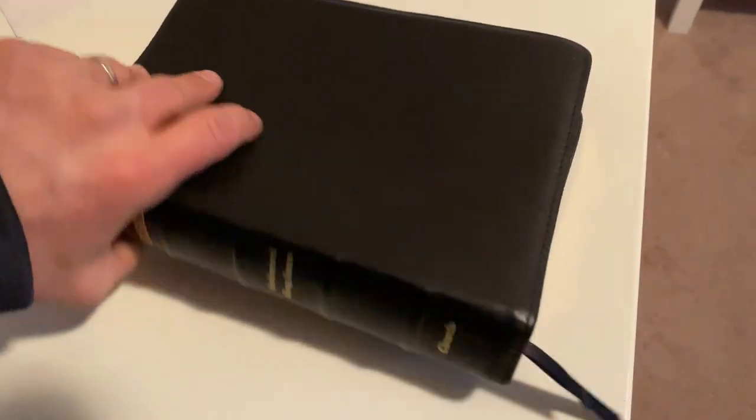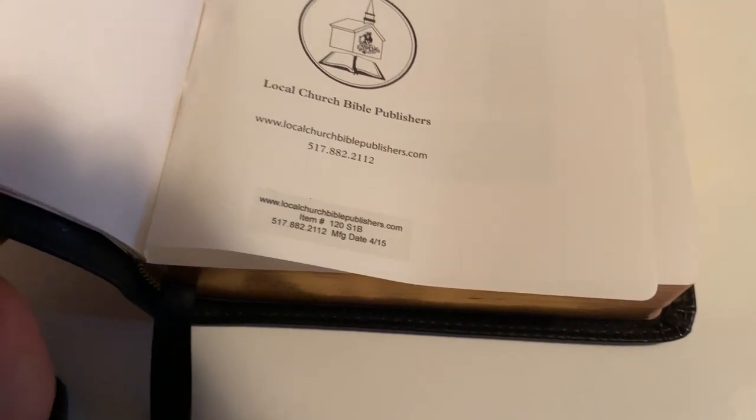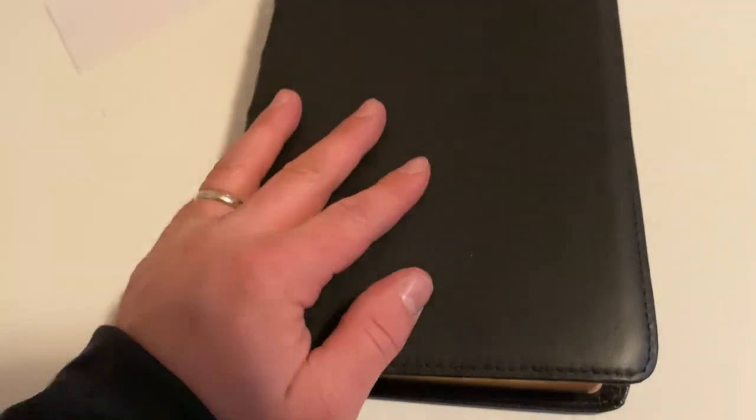Overall this is a great Bible and I would recommend it to anybody. It's a wide margin — not exactly sure what you'd call it — but item number 120 S1B if you want to look it up and get one of these.